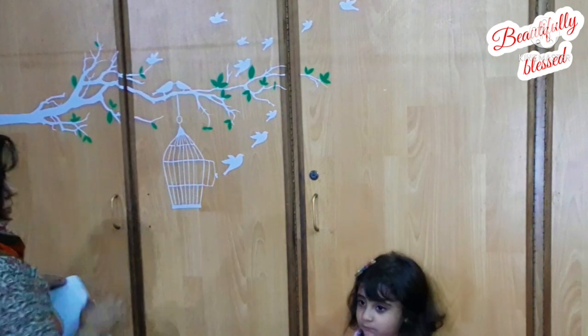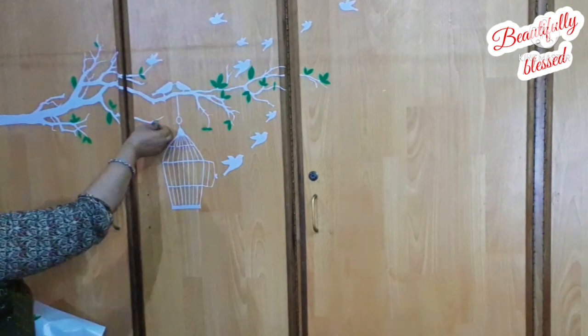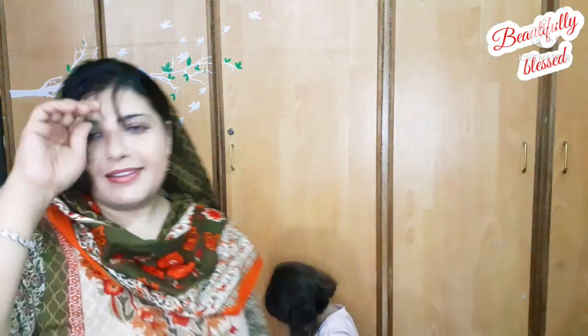This is my whole video — hope you like it. If you like it, don't forget to give it a thumbs up and subscribe to my channel. I will see you in my next video. Until then, take very good care of yourself and the ones around you. Thanks for watching, guys. Allah Hafiz. Bye.